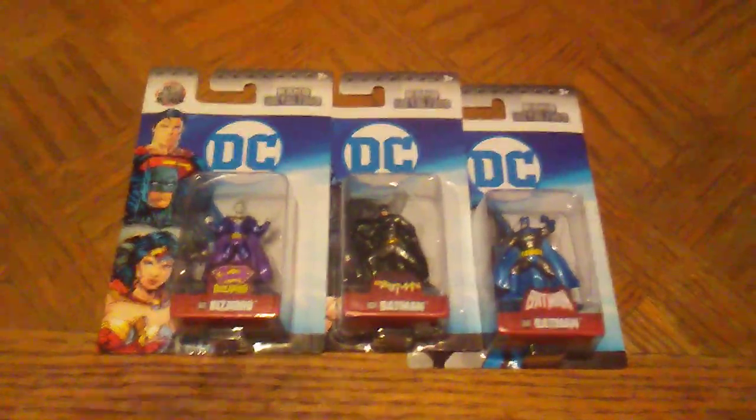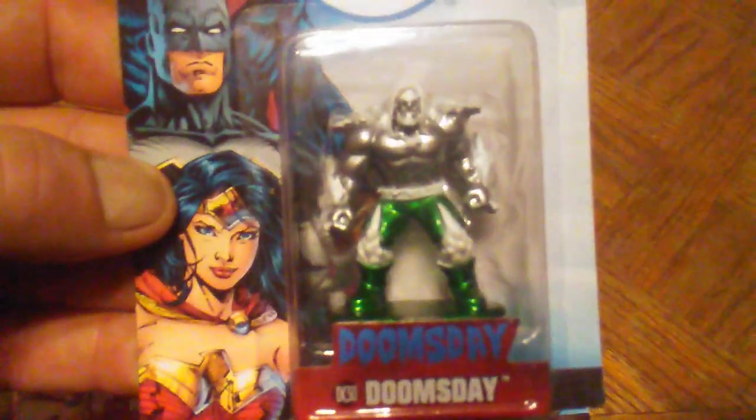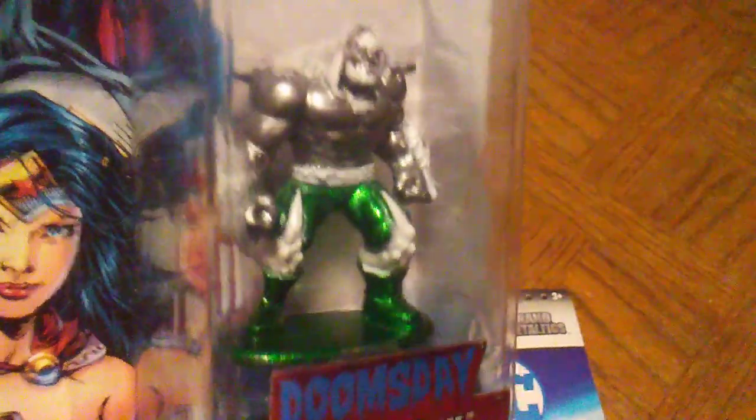The last one is another one of my favorites — a villain mostly known in Superman — it's none other than Doomsday. This guy is awesome. I thought Bizarro was awesome, but then I found Doomsday and Doomsday takes the cake — he's my favorite. He's got that chrome paint job that I'm really drawn to. I love chrome, and I love the green pants on him. What a figure this is. If you're a DC fan you have got to love Doomsday. I love the character choices for this third wave.